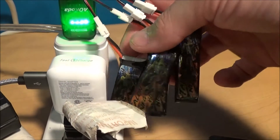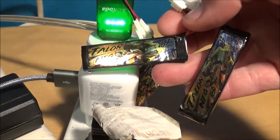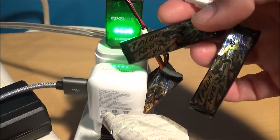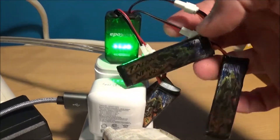So I'm using this to charge the batteries for my Tiny Hawk 2 and it's doing a really good job. I got these Talon NFGs just because they were the cheapest ones on the website and they have free shipping. These are good too, no issues. I got about a little over three minutes of flight time on the Tiny Hawk 2.